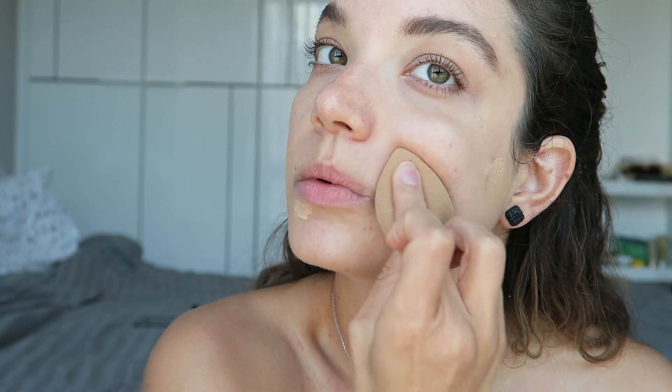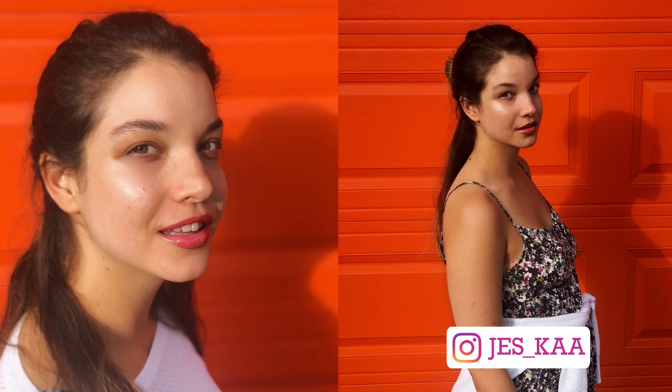Once I've applied the flawless filter to the high points of my face, I take a concealer that matches my skin tone and cover any blemishes. After that I'm out the door. I'll post some Instagram photos where you can really see the way the sun catches the product — especially from golden hour at sunset. I also like to use flawless filter on my body, adding it to my shoulders and collarbone for a beautiful all-over glow.